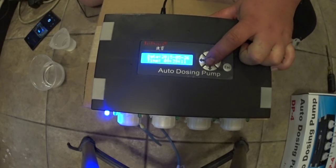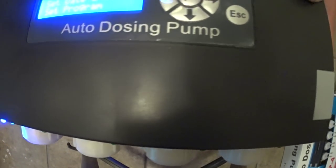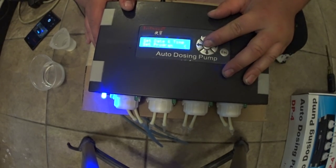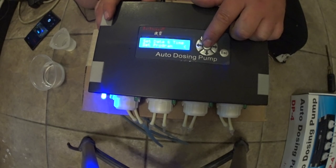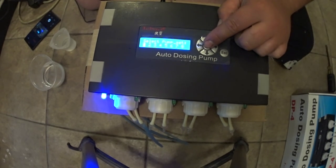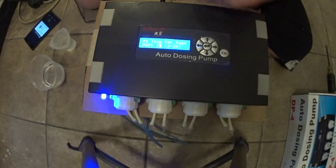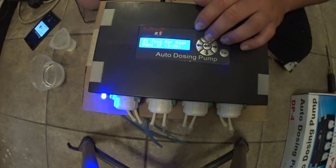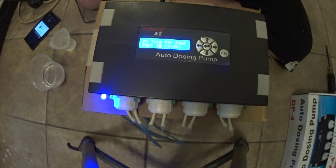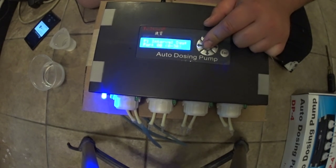Now to set your program, you hit the middle arrow button right in the center. You're going to click that and it's going to take you into the menu to set the time, the date, or to set a program. I'll just scroll down and go into that. To enter either one of these, you just hit the middle button again, and now it'll say 'select pump' which you want to set. I'm just going to do pump one. It's going to ask you how many times per day you want this particular head to dose. Right now I had it set for 16, but I'm actually going to go down to 10. So it's going to turn on 10 times a day, and I'm going to do that every half hour, dosing 13 milliliters because I'm still trying to get my alkalinity up.